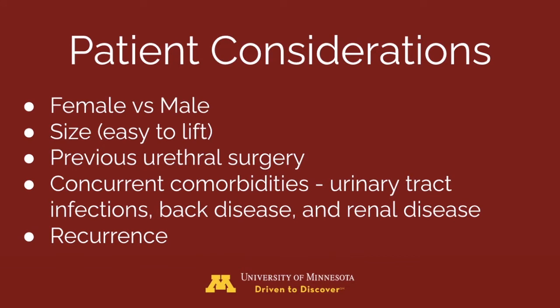Some other things to consider: choose patients that are easier to lift, treat urinary tract infections before voiding, cautiously lift patients with back disease, and consider intensive monitoring for risky anesthetic patients. It may also be beneficial for patients with recurring bladder stones.